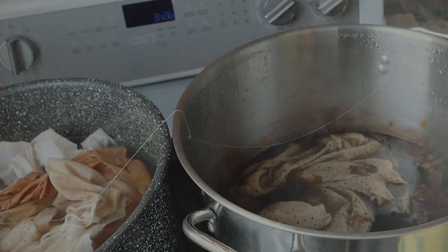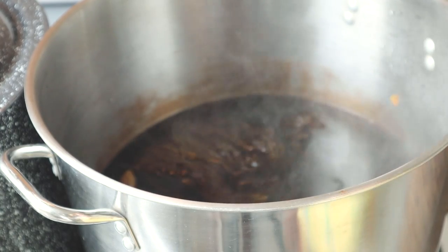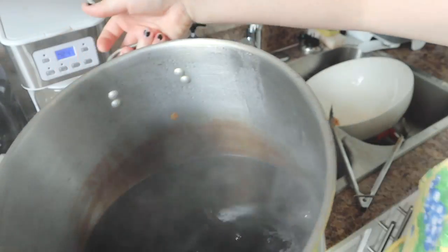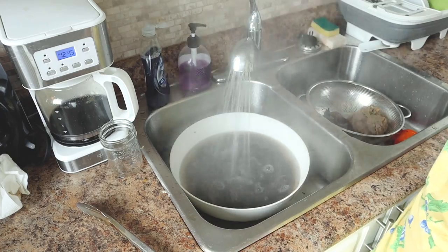We'll just leave this in here for another hour. It's later now, and this yarn is looking pretty dark, so I think I'm going to take it out. Let's get it into the sink. For my rinse, I'm going to fill this bowl with hot water and then dip the yarn in to rinse it.